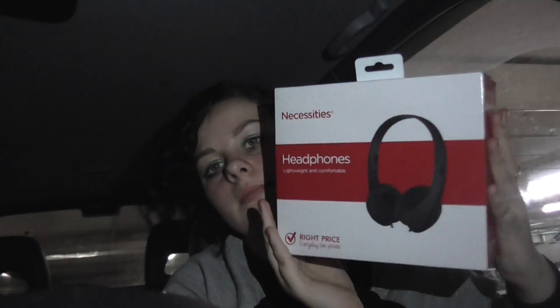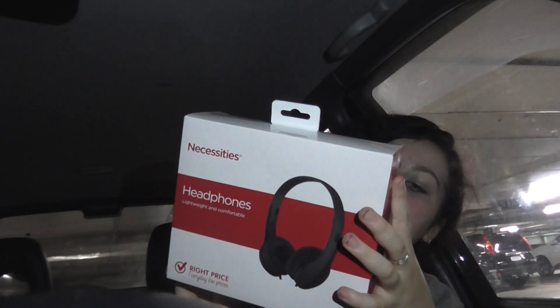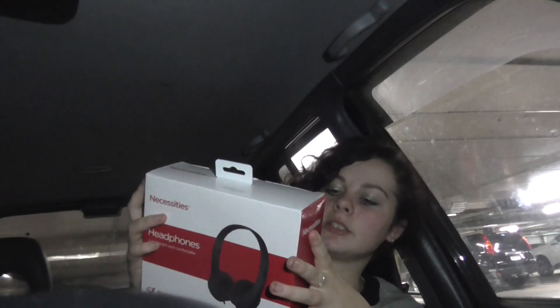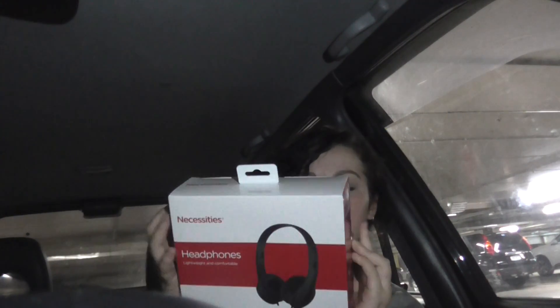I'm going to show you what I bought today. In town, I bought just these necessities headphones — lightweight and comfortable. I've got my phone light on to make this look amazing. Spectacles, driving unit 40mm, frequency response sensitivity. The cable length is 1.2 metres and the plug is 3.5 millimetres.